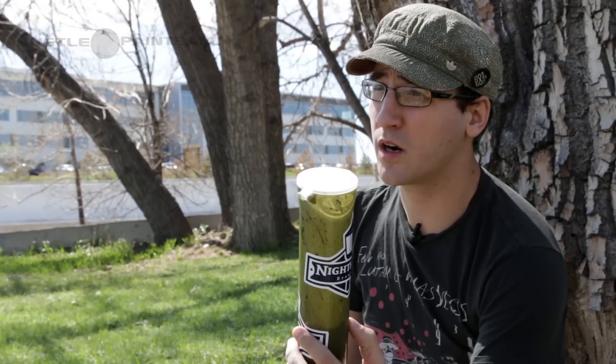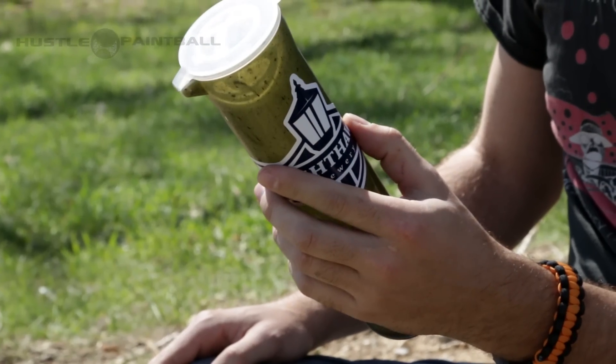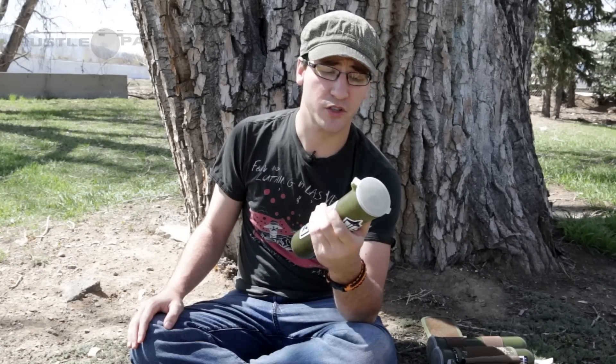And that way, when you are between points, either yourself or your pod technician can go and readily identify each individual's pods, grab them for you, return them, swab them out, get them ready for the next point, and you're good to go.